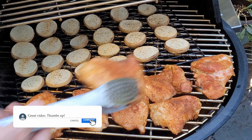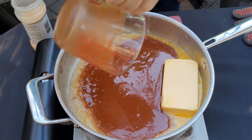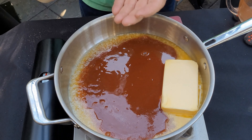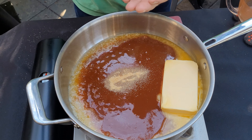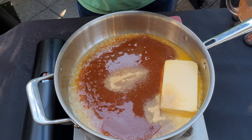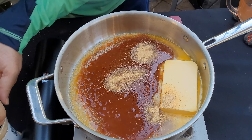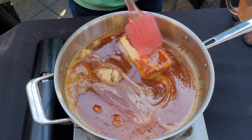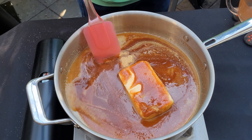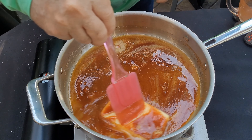I've got one cup of Irish butter I'm melting down. Here I've got one cup of Louisiana hot sauce — you can put a little more in if you want. Then we're going to add about two and a half to three teaspoons of granulated garlic. We're just going to make sure this all gets melty and the garlic gets mixed in for our buffalo sauce.